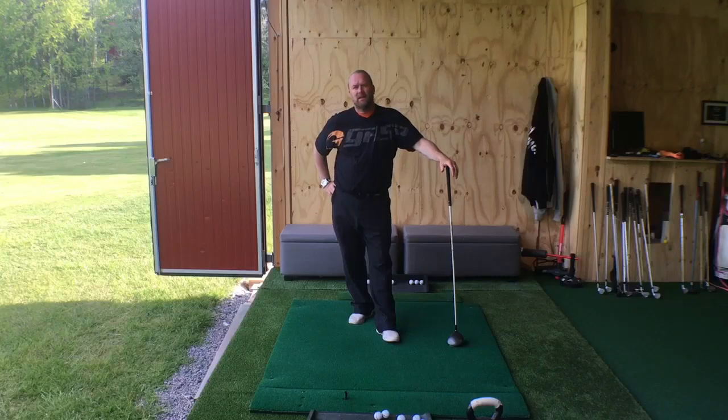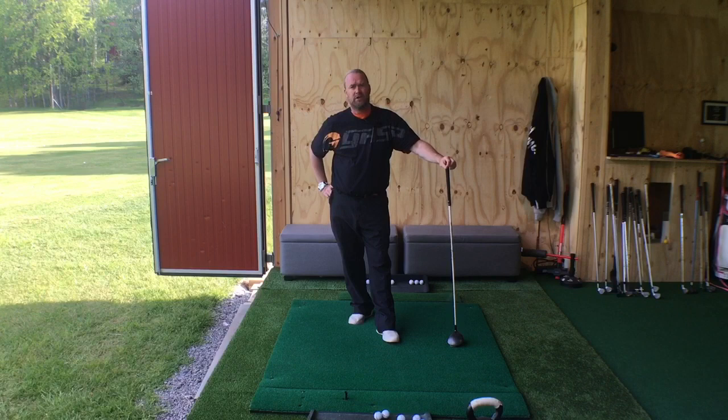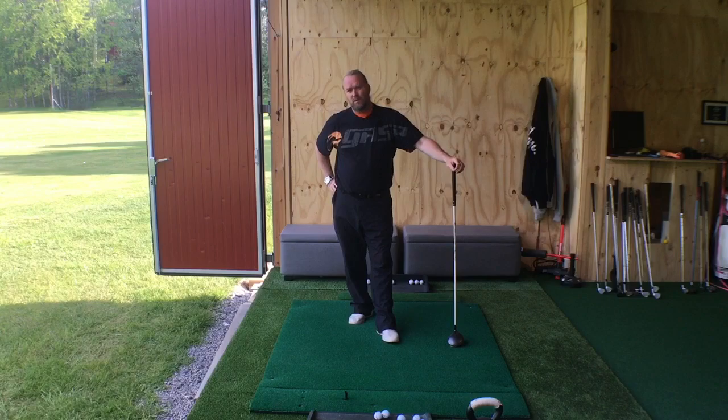Hi everyone and welcome to Markus Edblad Golf. If you really want to understand the speed in a golf swing, you need to understand that there are actually two circles that build the golf swing. One circle is more about power, and one circle is more about speed — and the circle of speed I'm going to explain to you today.